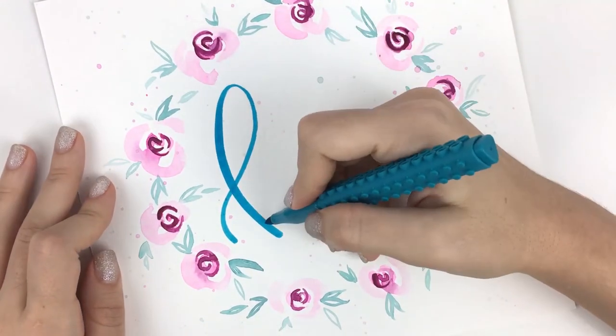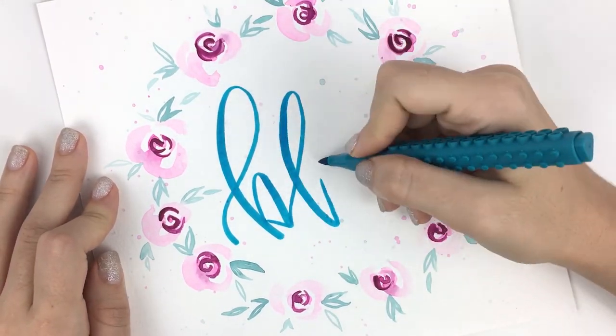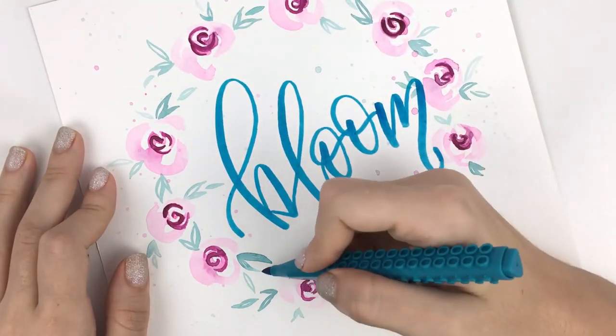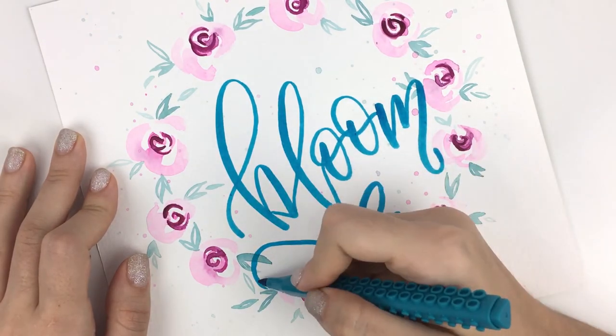Brush lettering is not only beautiful, but it's also relaxing and fun. So there's no reason not to try it. This is my longest and most comprehensive class yet, but I still kept it fun and easy.